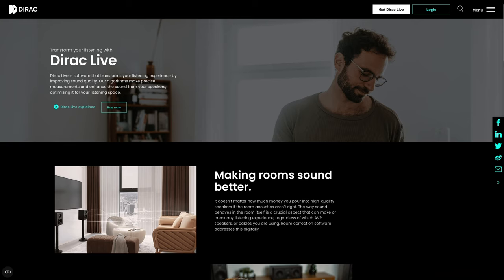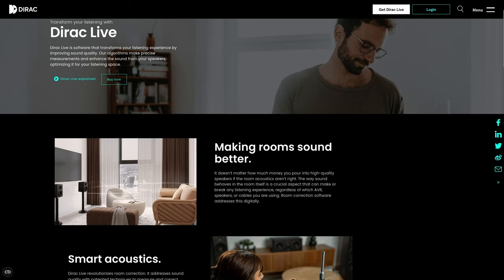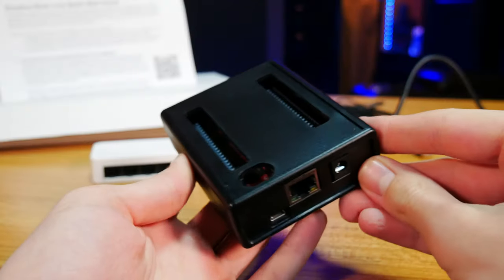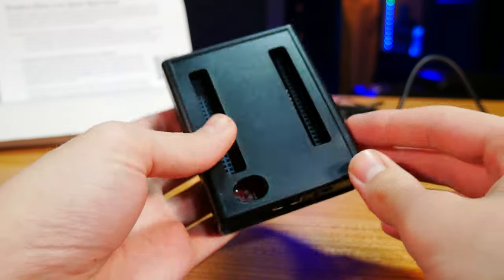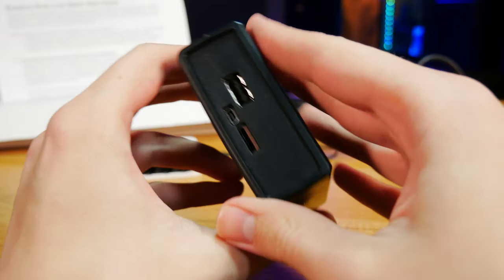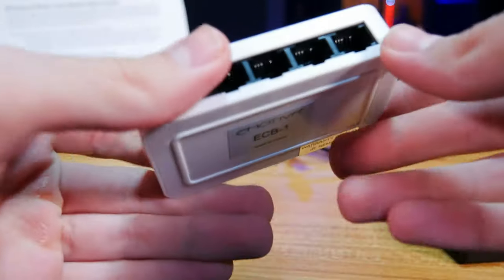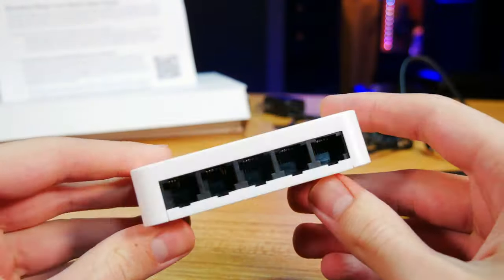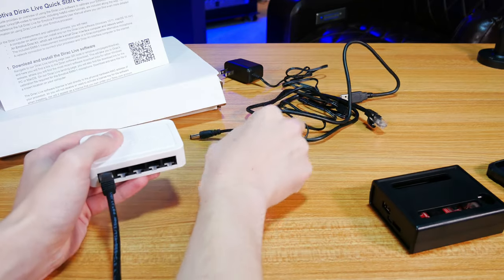That said, there are more setup options here as well, since the RMC-1 also supports room correction through Dirac Live. We are usually pretty skeptical of automatic room correction due to our past experiences — oftentimes microphones and software bundled with these components just don't make for a good result. But we were pretty excited to try out Dirac Live for the first time. To do that, we hooked up the Emotiva Dirac Live Kit — basically a little box that talks to your processor and PC or laptop over the network to send Dirac Live data between the two. Emotiva also provided a little network switch, some Ethernet cables, and power adapters to get everything hooked up.